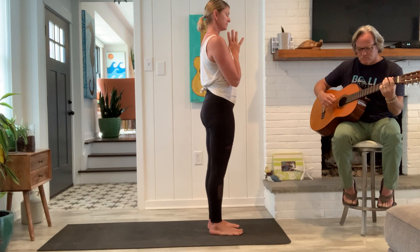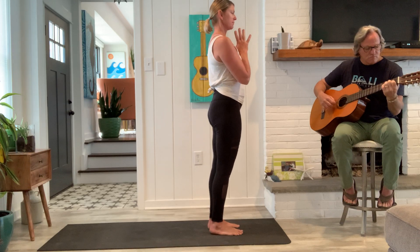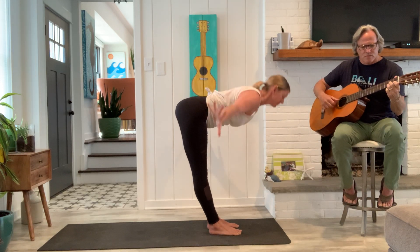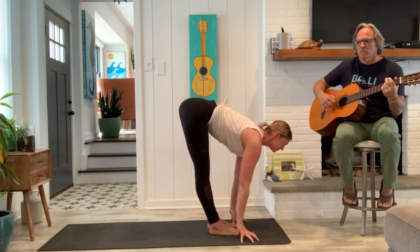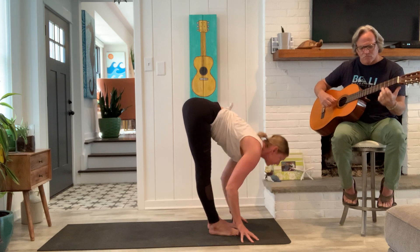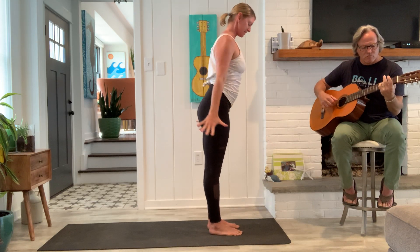Another just like it. Slowly blink the eyes open, inhale, sweep the arms out around and up. Exhale, fold. Inhale, long spine. And exhale, fold again. Strong legs, come all the way up. Exhale, hands together with the heart.